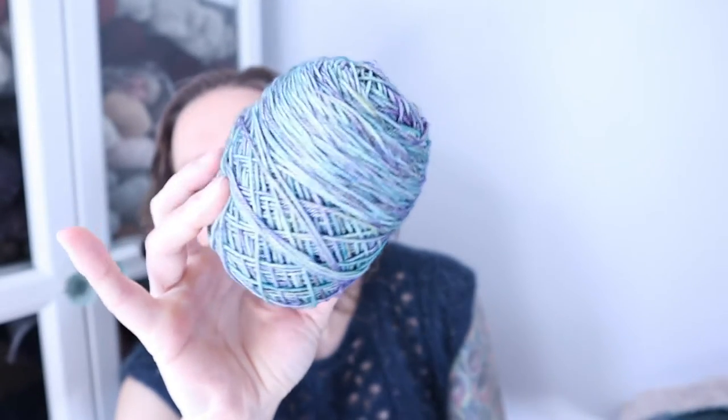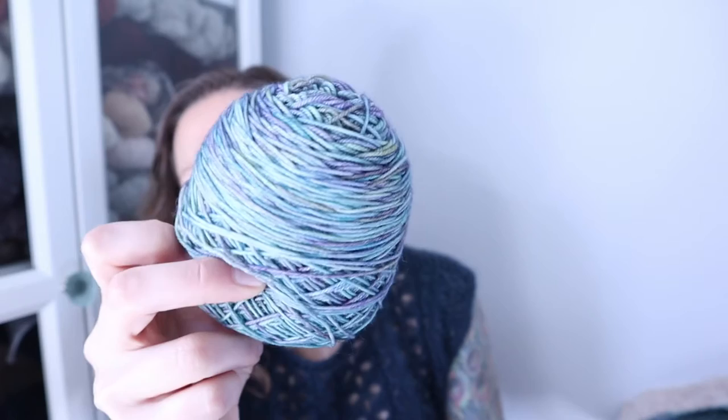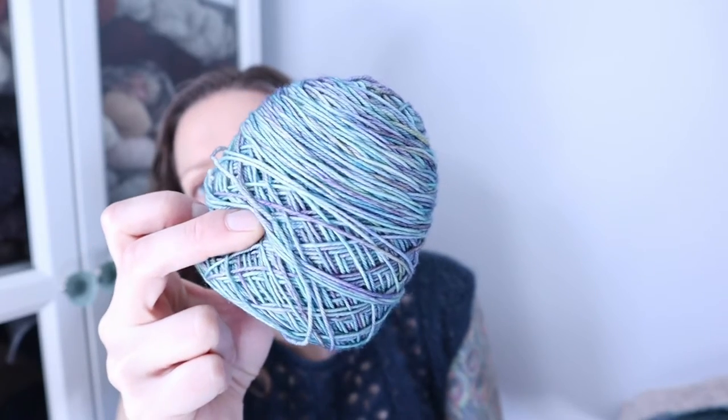I barely used any of the Malabrigo either, so it's sort of like I could easily make another one of these — probably with sleeves still. Here is how much I have left over of that Malabrigo. It's a beautiful colorway, so I'm definitely going to be able to use it again as well.